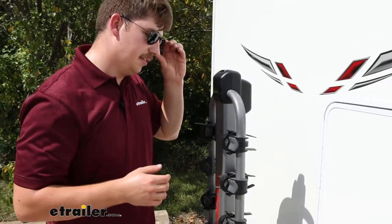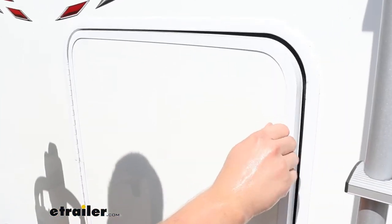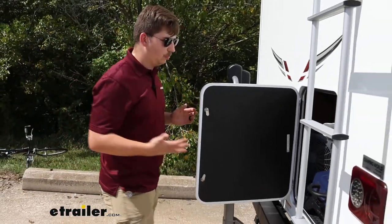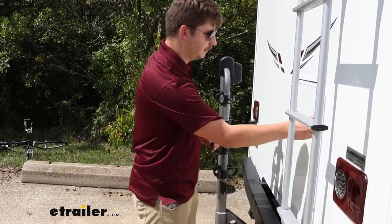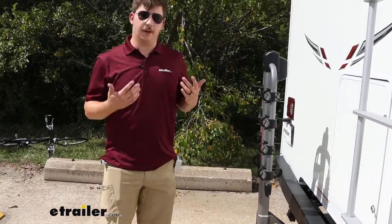One thing I want to point out is that even though we have this compartment right here and the bike rack doesn't tilt away, we still get pretty good access to it. So it's not like we're sacrificing any sort of functionality with our vehicle — you just won't be able to open that up all the way like you might with some other racks.